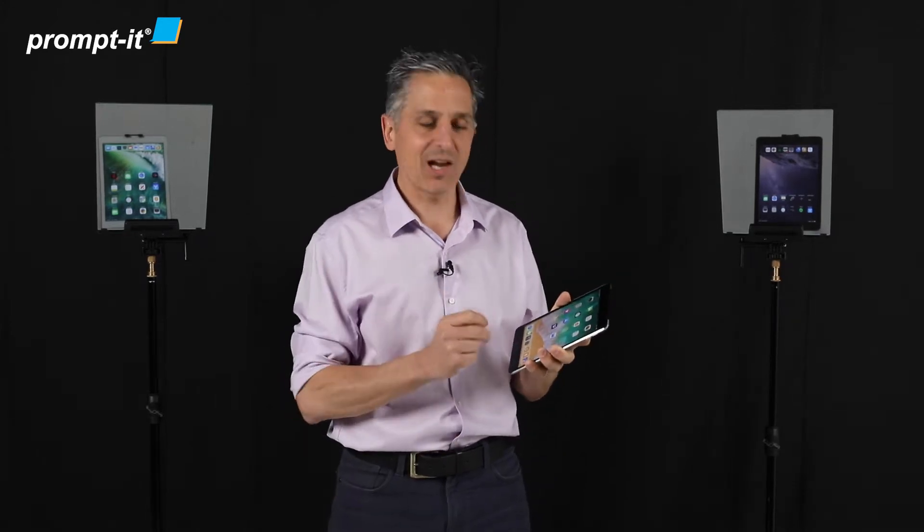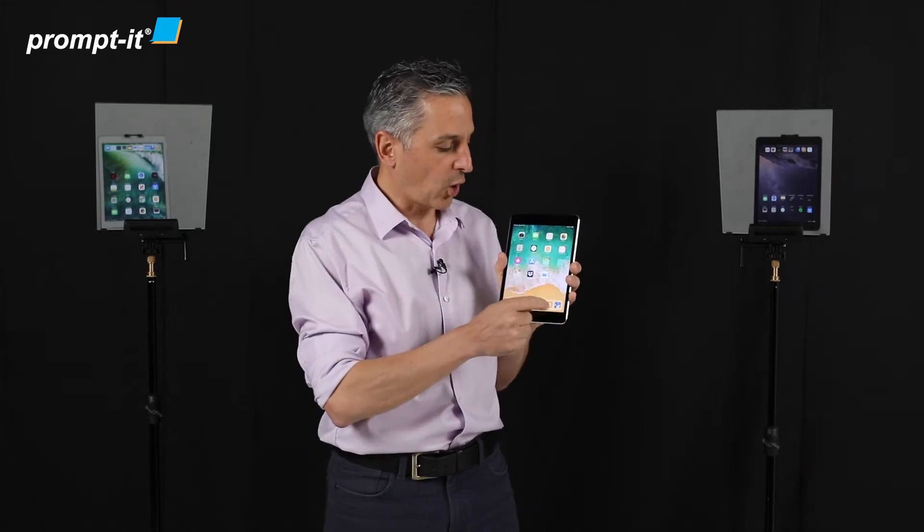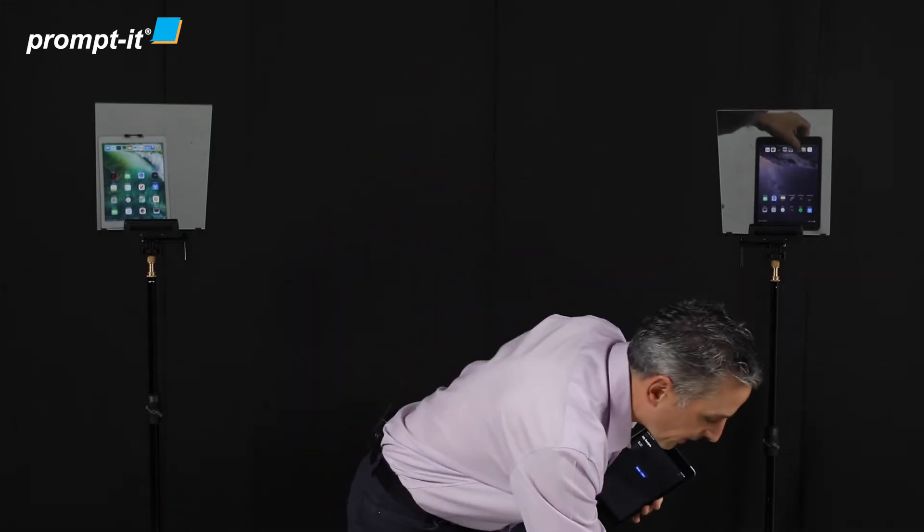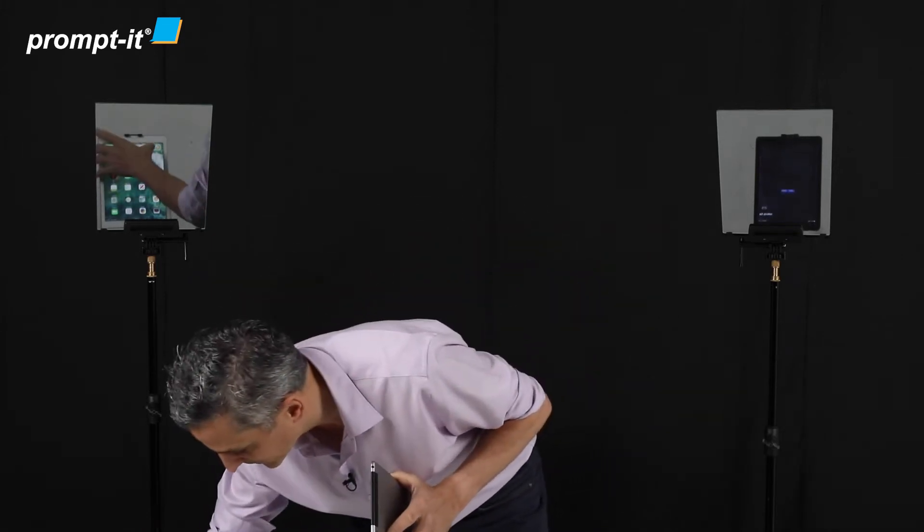So this is how it's done. Teleprompter Premium is the app that I'm going to use. I'm going to open Teleprompter Premium on each of the devices — my remote, tablet number one, and tablet number two.